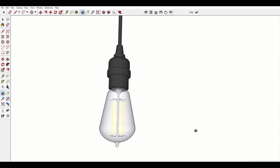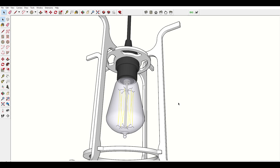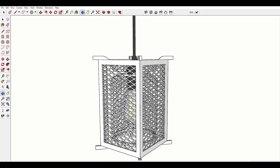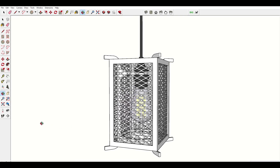I started designing by accurately measuring and modeling the sockets and bulbs I bought. I designed a top plate that will fit snugly over the socket, and then attached to this will be some brackets that hold the tops and bottom of a square cage. It's a pretty simple design, but it took me a while to come up with it.